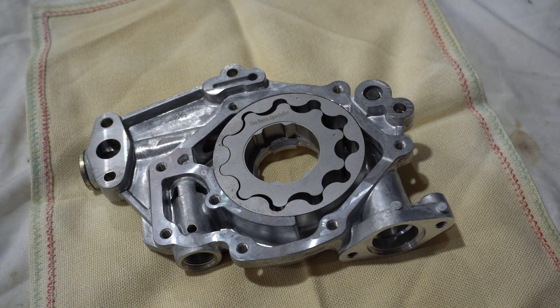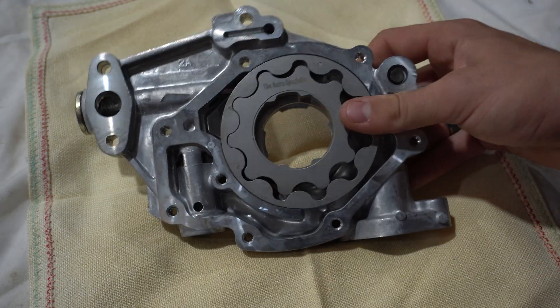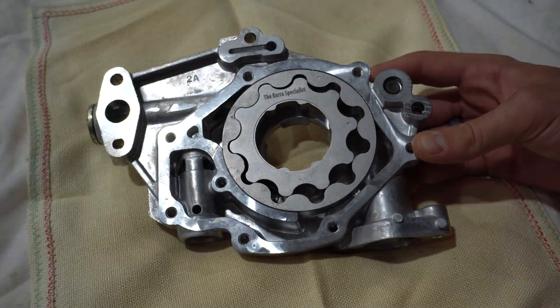Thanks for watching this video. Now you've seen how the Barra Specialist oil pump gears are assembled to form our oil pumps. At the time of making this video, we are pretty close to actually offering these as a package. Thank you again.